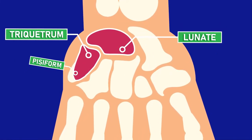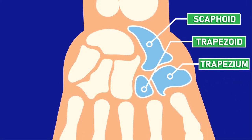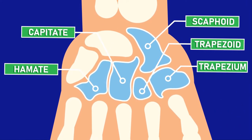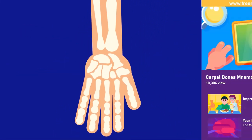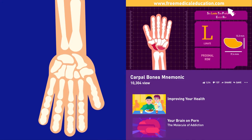The eight carpal bones are the pisiform, triquetrum, lunate, scaphoid, trapezium, trapezoid, capitate, and hamate. We've made an interesting mnemonic video about the carpal bones somewhere on our channel — spare half a minute to watch it.